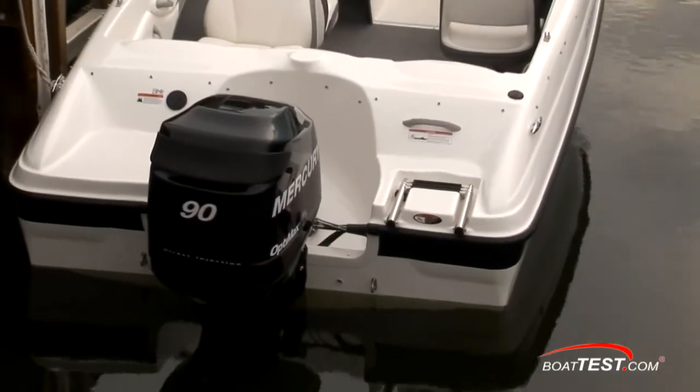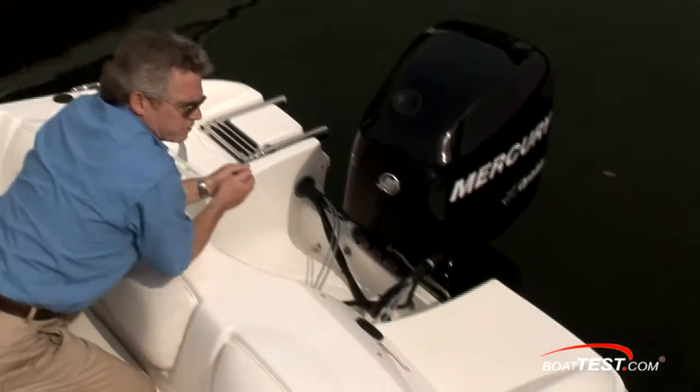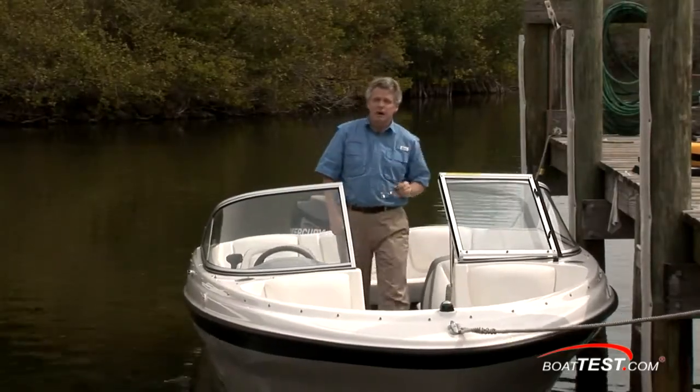Our test boat is powered by a Mercury 90 horsepower OptiMax. You can opt for either a 115 or 125 horsepower. All the way at the transom you have a dive platform and a three-step boarding ladder. The fuel fill is for the boat's 23-gallon tank. That's our look at the features of the 180 BR — let's get her on the water.